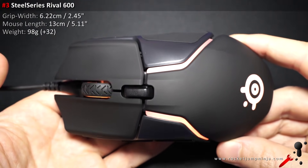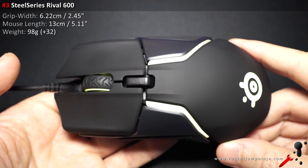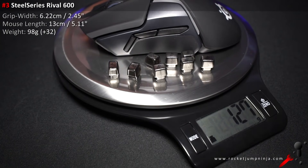Number 3 is a bit controversial — the SteelSeries Rival 600. Some people love it, some people hate it. I personally love it, and it's just the weight that puts me off a bit. I think if they got it to 90 grams it would be even better. But if you want a slightly heavier mouse that you can actually add weights to, this is definitely a top pick.